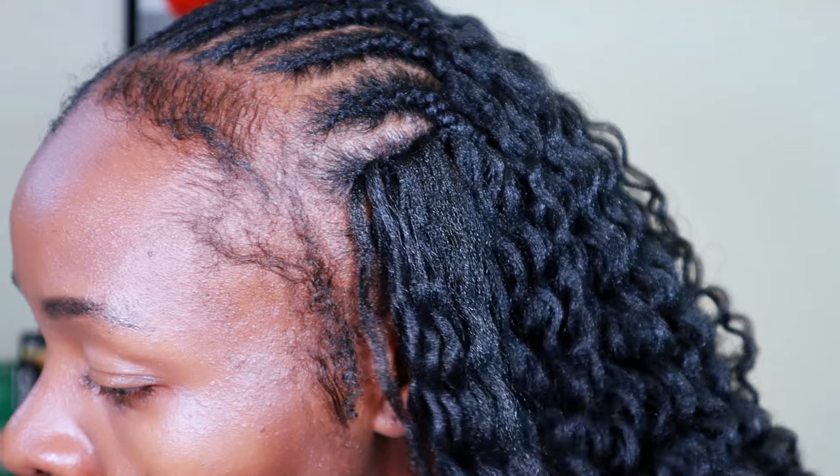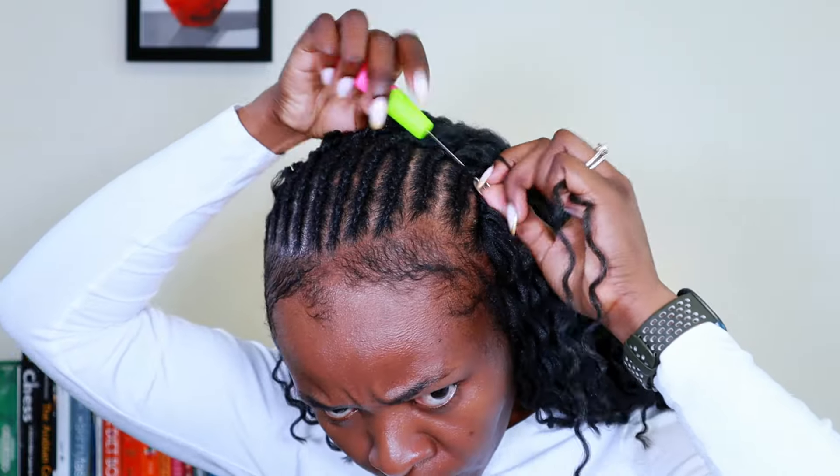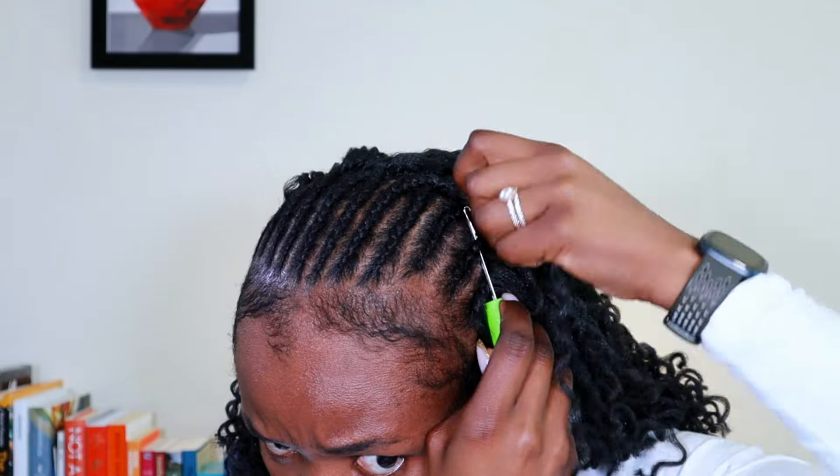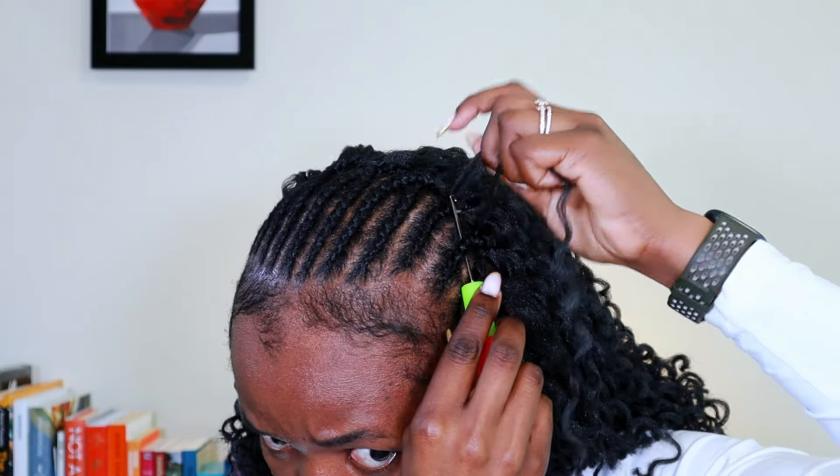Just remember not to do the cornrows too tight, because it would really hurt trying to insert the crochet when your cornrows are flat to your scalp. Make sure your cornrows are quite loose. For me, because I'm braiding my own hair, I can never do it quite tight enough anyway.